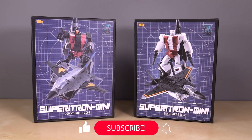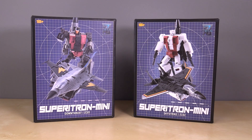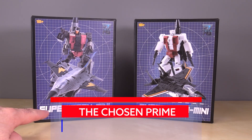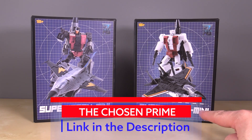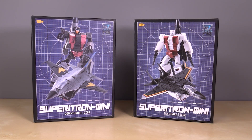Hello everybody, I am Baltmatrix, and today we are taking a look at Zeta Toys' brand new Legends scale combiners figures. The first two are out, and I picked both of these up at The Chosen Prime. We've got Supertron Mini Downthrust, aka ZC-01, and Superitron Mini Skystrike, aka ZC-02.